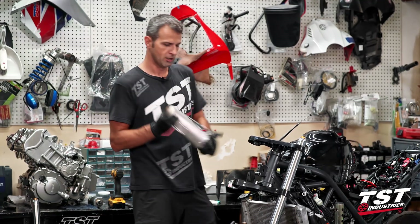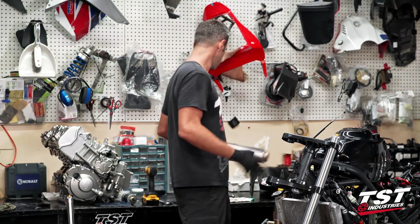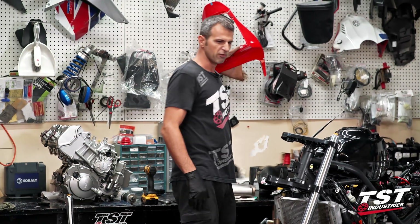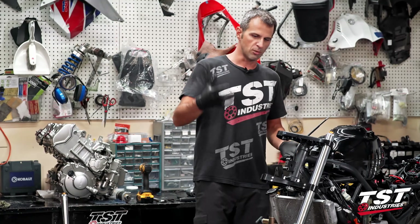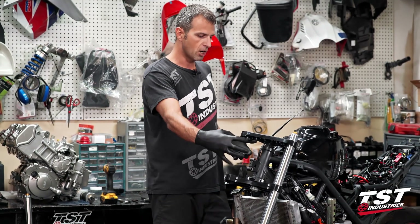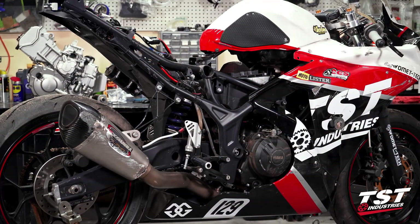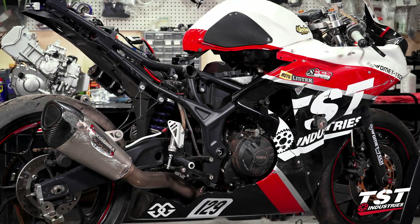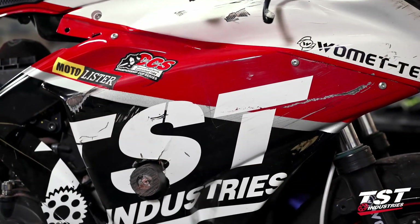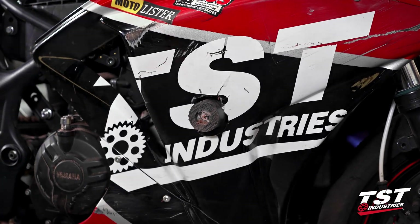Assessment of damage: we thrashed our beautiful Yoshimura exhaust, so we got a replacement — it's already on the bike. We killed off some fairing pieces and bent the bracket that holds our upper fairing on; we were able to bend that back and it's in good shape, it'll just go back on. We also killed off a clip-on bar and the right-hand frame slider. The frame slider came out no problem — we just replaced it with what we have in stock.